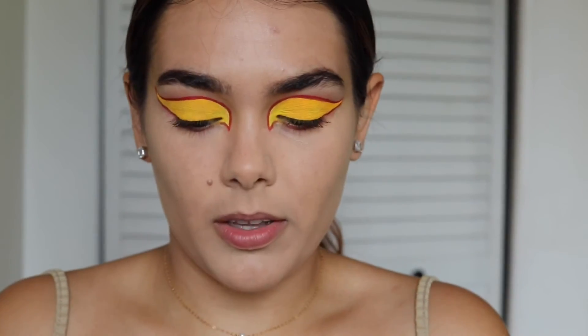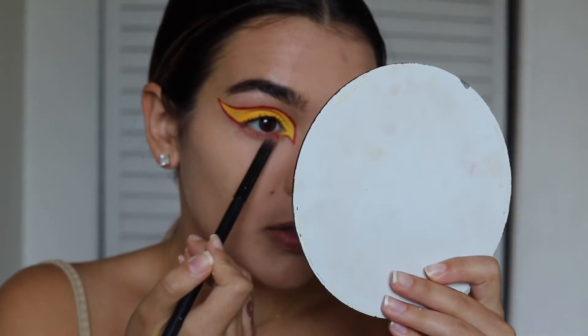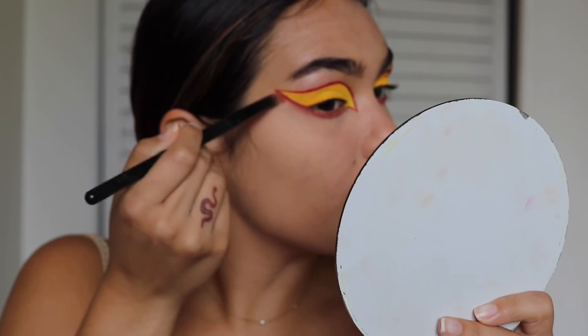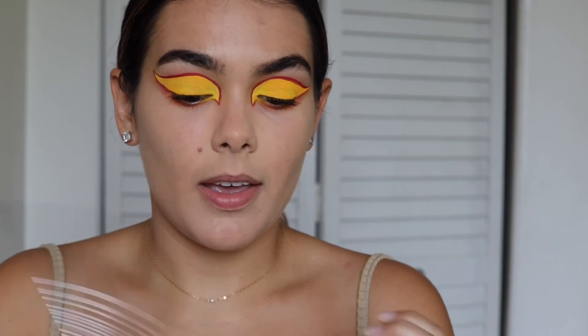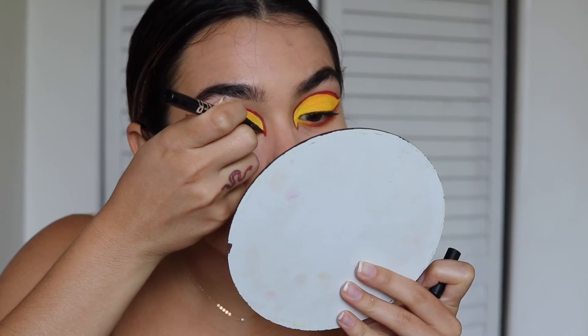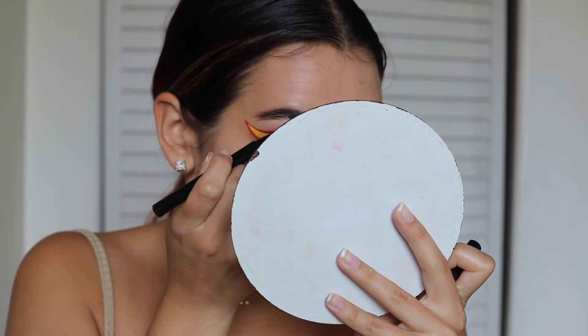I covered up the under-eye makeup more on one side so I'm going to even that out. I'm going to take that same red color and run it on my lower lash line, underneath the red eyeliner, just to blend it in. Then I'm going to fix the red eyeliner, make it a bit thicker and make sure it's even and not bumpy. That's the thickness I want — it's very thick but I like it like that.